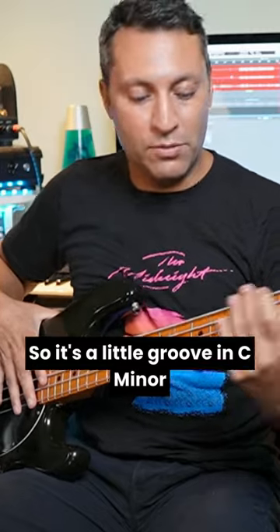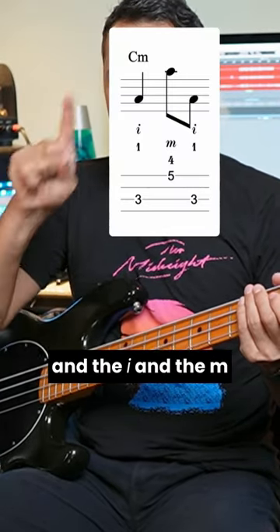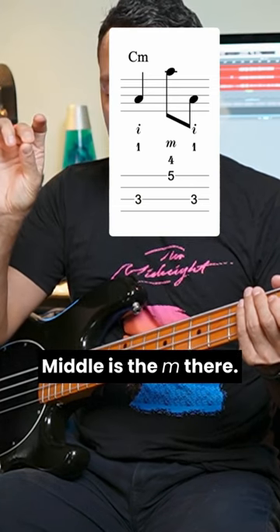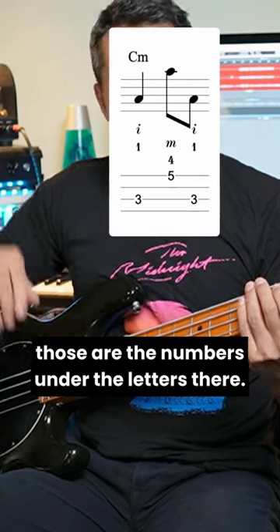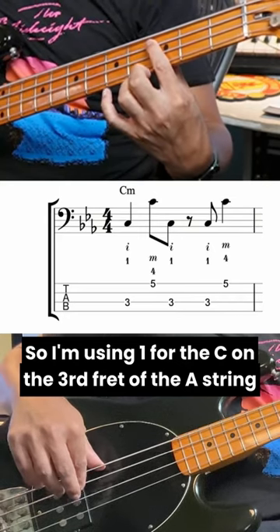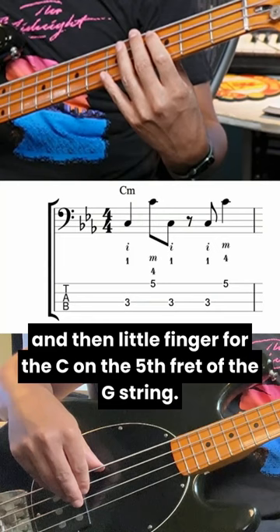It's a little groove in C minor with some chromatic octave movements, using the I and the M fingers — I stands for index, M is middle. You've got suggested fingering; those are the numbers under the letters. I'm using one for the C on the third fret of the A string, and then the little finger for the C on the fifth fret of the G string.